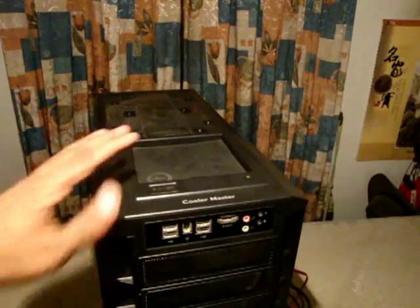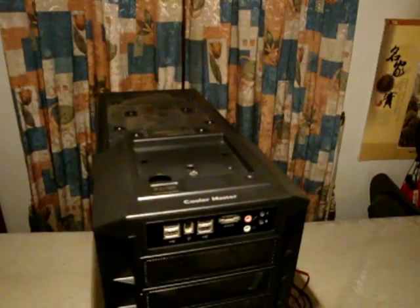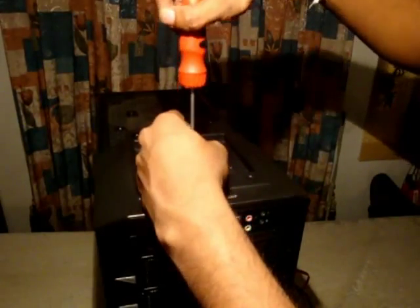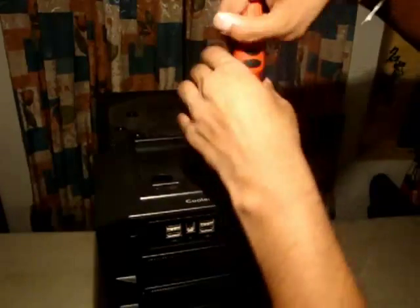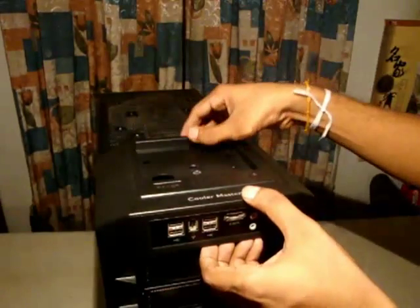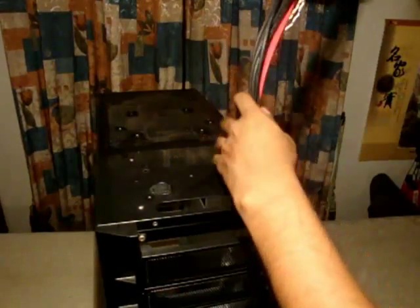Next I am going to remove the top part of this casing. To do that you just remove this rubber padding, and there are three screws you have to undo. When you do that the whole top will come out — you just have to pull it a bit forward. All the front panel connectors and wires are there, so just slowly take it out.